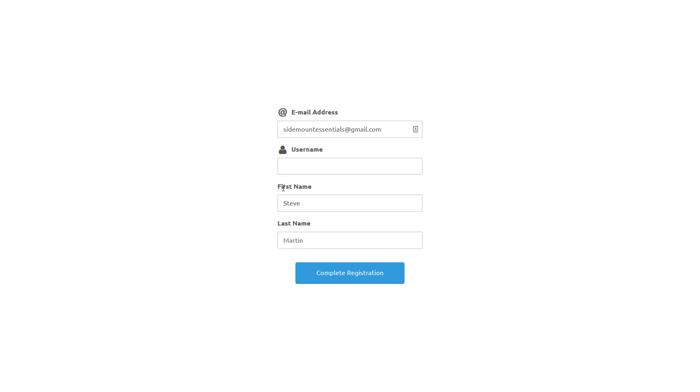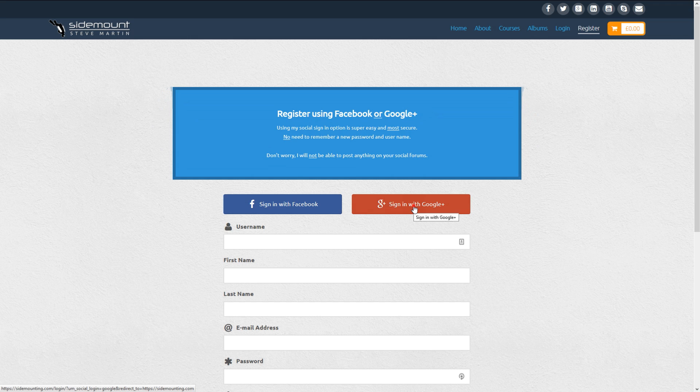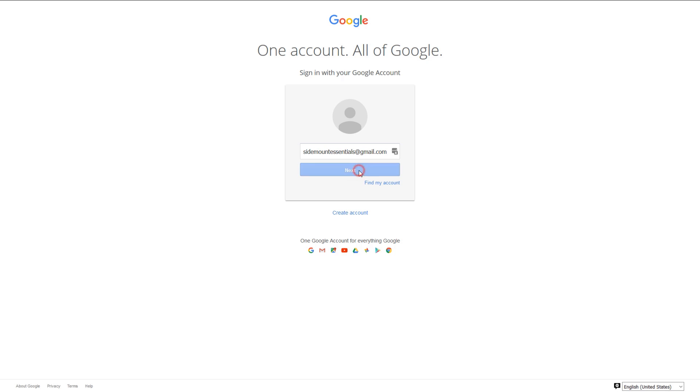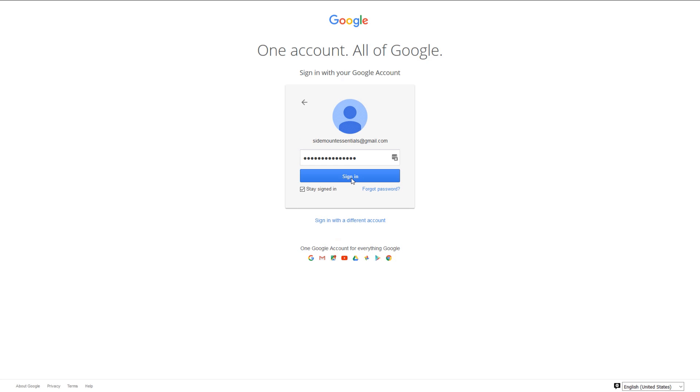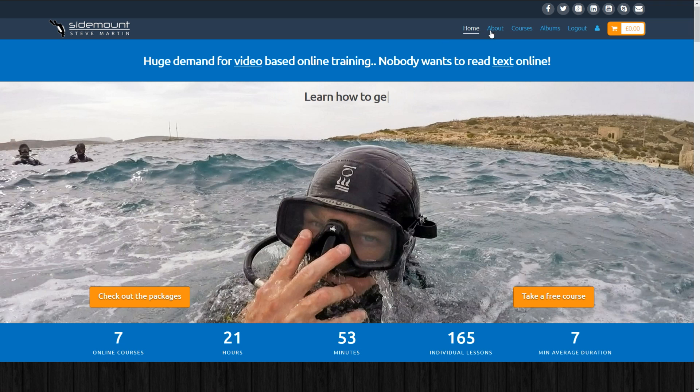Then you'll need to choose a username. For my website, please just use your first name, as this is what appears on my website when you leave comments and reviews. If you don't have Facebook, you can use your personal Google Plus account — just follow the straightforward and simple steps. You will need to authorise my page to communicate with your account, so simply allow that. And it's really that simple — you'll now be logged into my website.